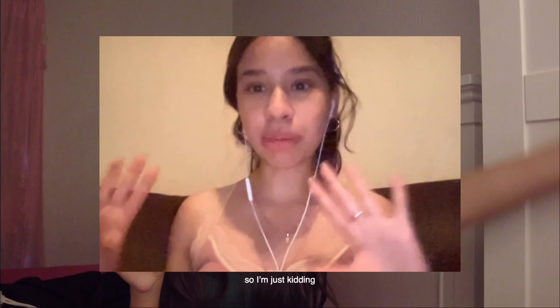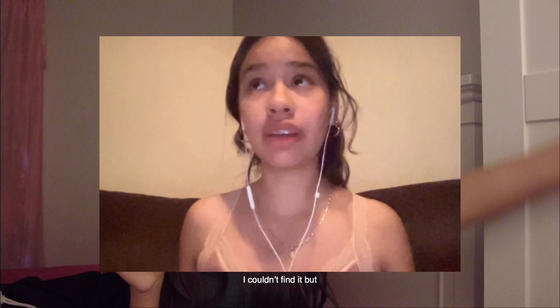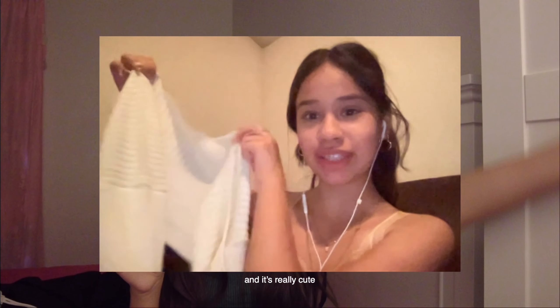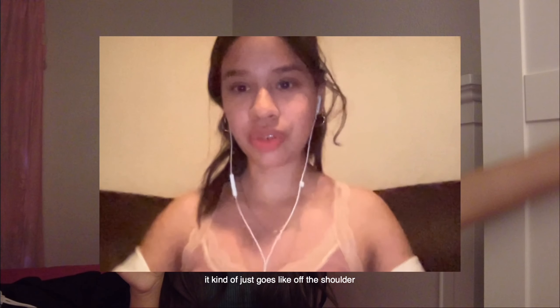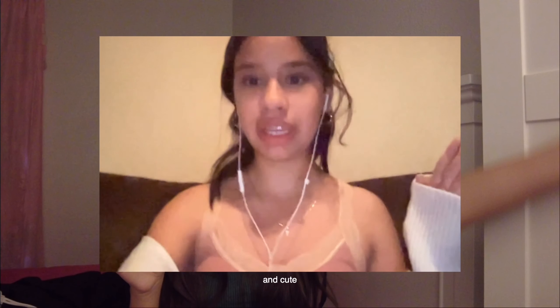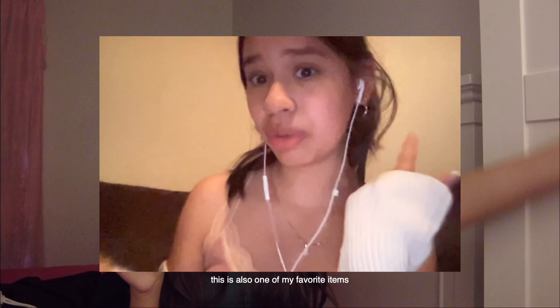Our final item — I couldn't find it when I was filming, but it's right here. It's really cute. I'm putting it over this; it kind of just goes off the shoulder and I really like it. It's really comfortable and cute, which I've said about basically everything else previously. This is also one of my favorite items and it makes me feel so fancy.